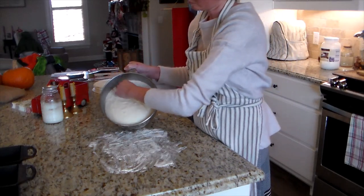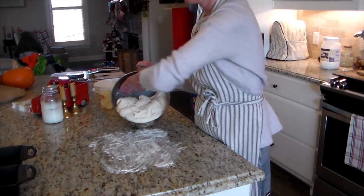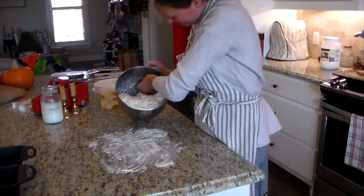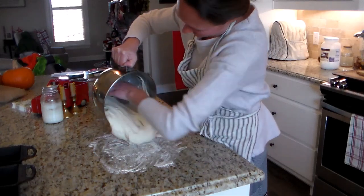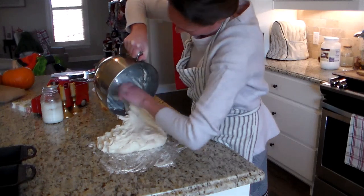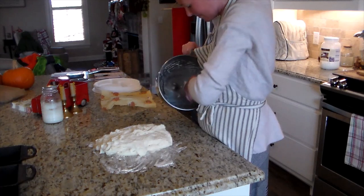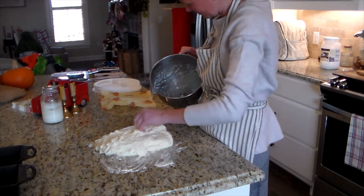With active dry yeast, you're wanting it to double. If it doesn't double and you work it too soon, it might not rise well — though you can still get bread out of it. Once it has doubled, take it out onto a floured surface. I coat my hands with coconut oil or use some filtered water on your hands, and work it however you're going to do it — whether sandwich bread or an artisan-style loaf. Then bake at 350 degrees Fahrenheit.